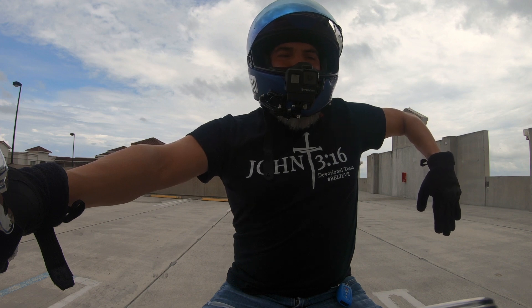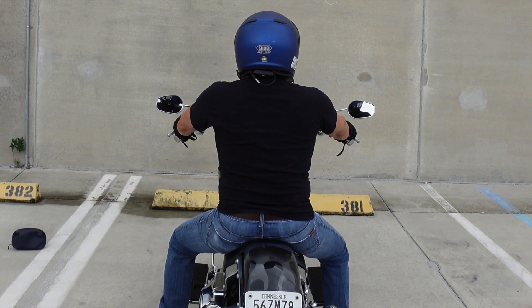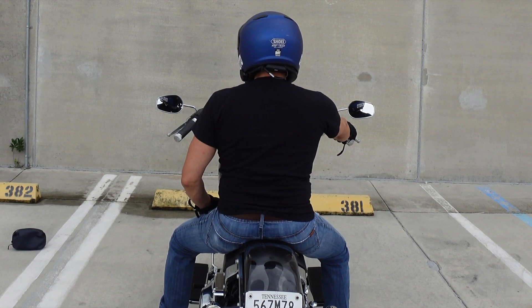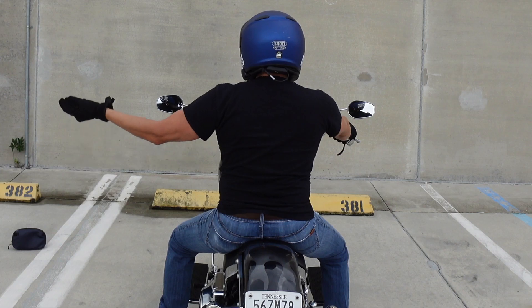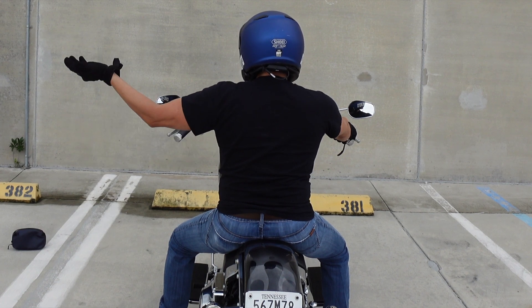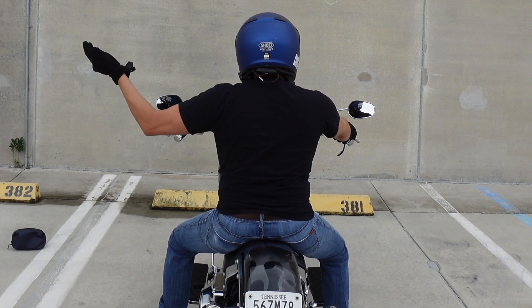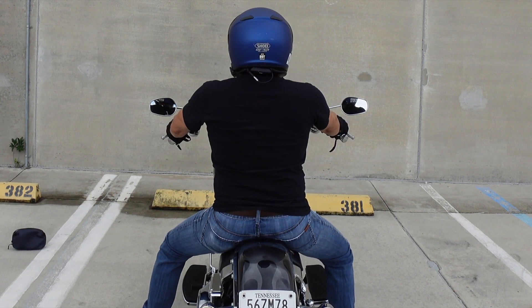Sometimes when you're riding in a group and you slow down or just came from a stop, you'll want everybody to speed up a little bit. Take your left arm, extend it out, and move it in an upward motion with your palm facing up. This lets the riders behind you know that everyone needs to speed up.